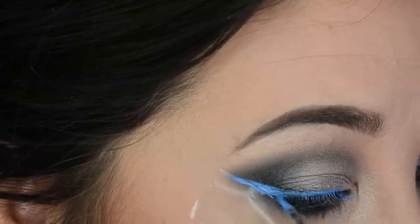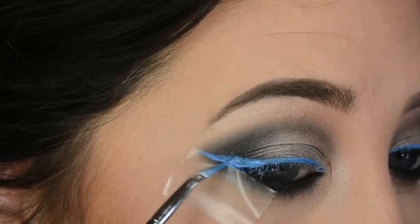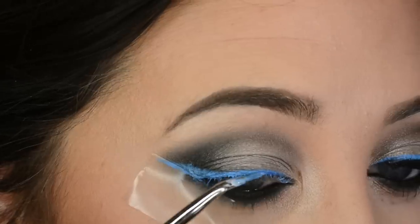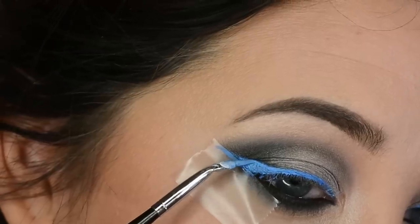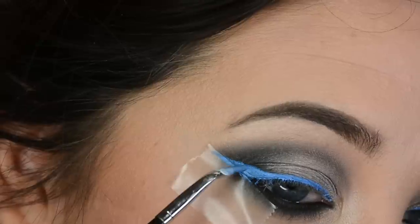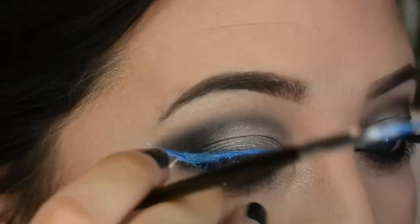I'm using tape as training wheels for my liner and creating a medium-sized wing, extending it pretty far. To get the best effect I did a double layer of this product to make it a little more intense, which is what I was going for.